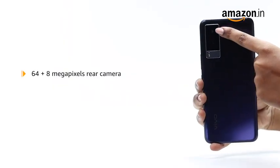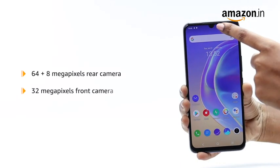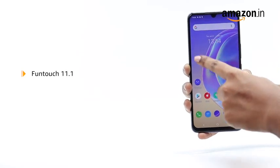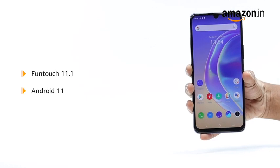It features a 64MP plus 8MP rear camera and a 32MP front camera. The device uses the Funtouch 11.1 operating system that is based on Android 11.